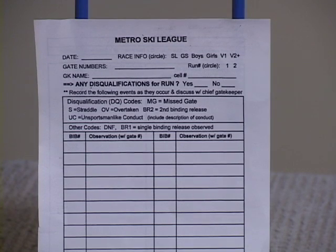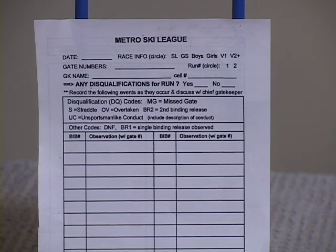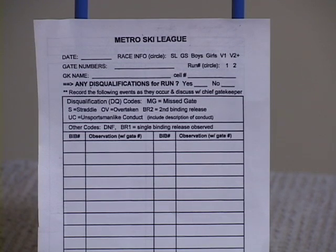We usually try to do two runs during the day, and there's one gate card for each run. We have a place to even put your cell phone number on there in case we need to find you after the race. So if you have a cell phone, please write your cell phone number down there as well.